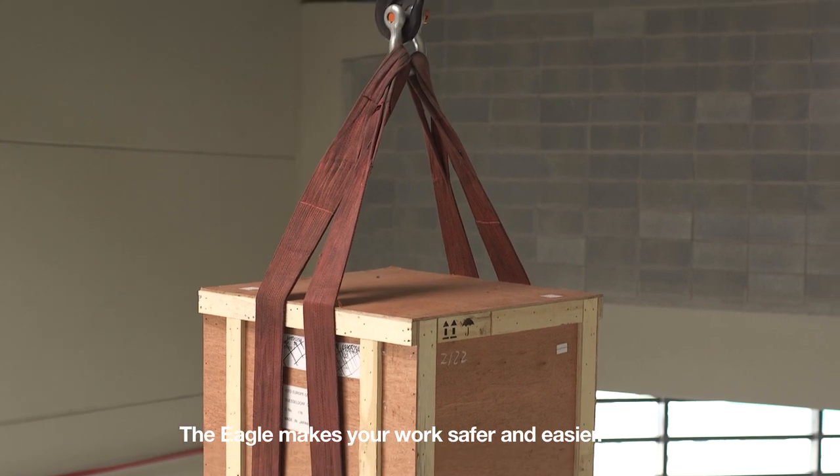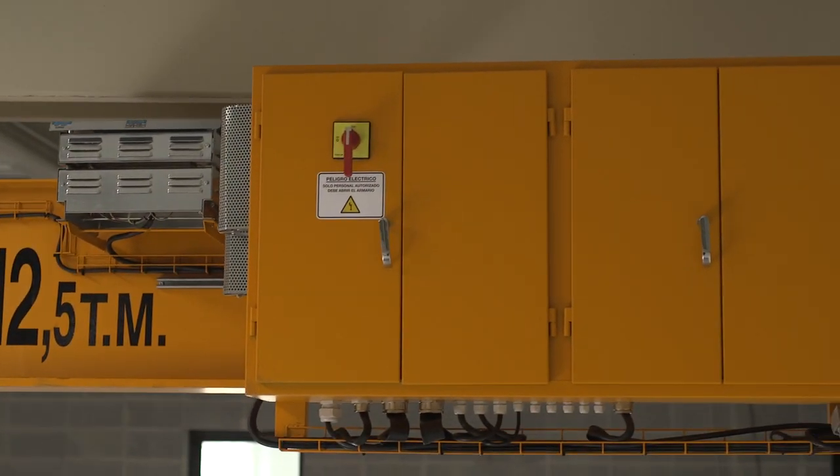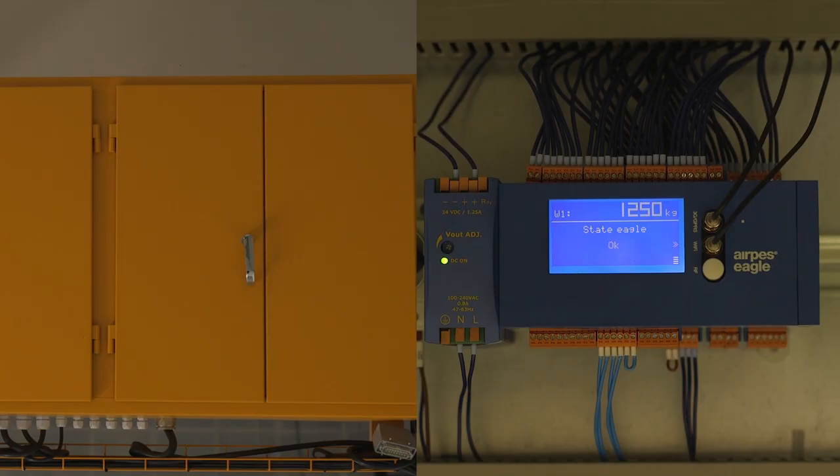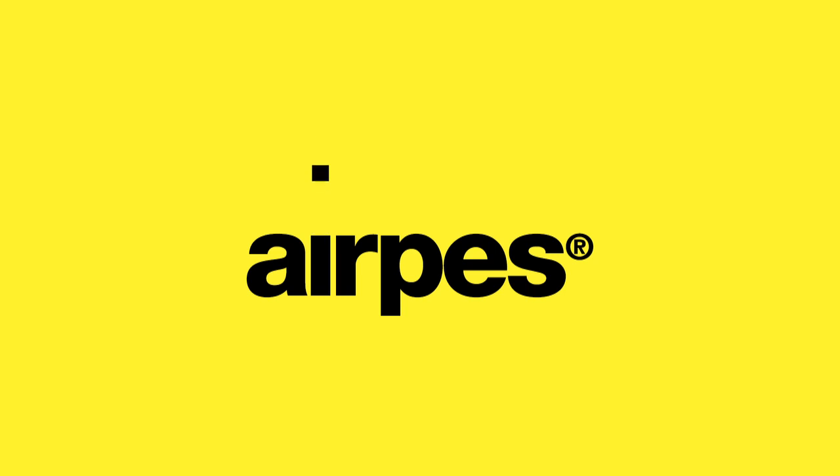The EGLE makes your work safer and easier. When safety matters. AirPES.